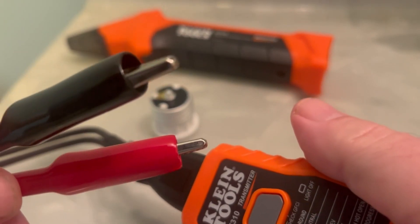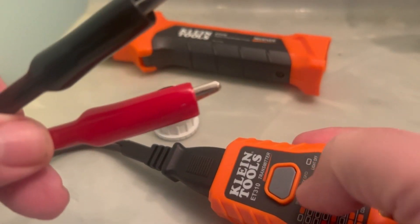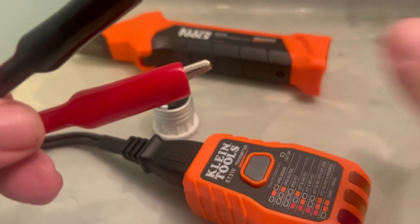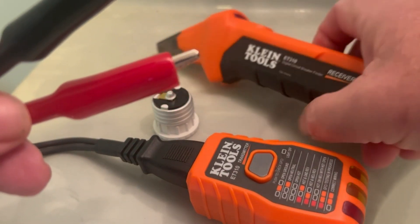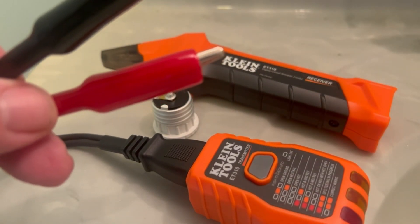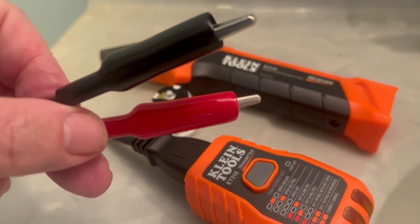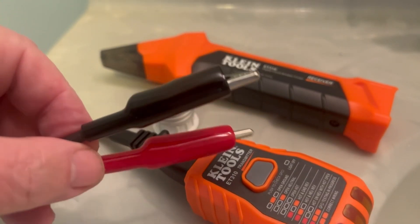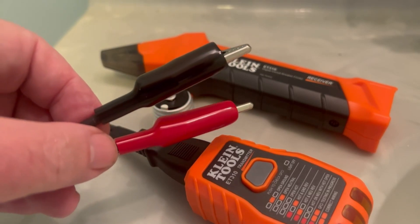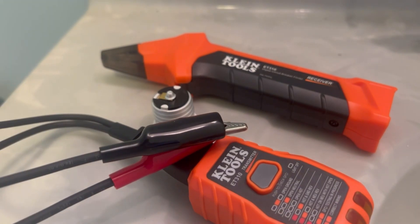Whatever you plug or attach this transmitter to, you hit this button and it will begin to transmit. Then you take the receiver over to the fuse panel, hit this button, and go up and down the fuses — it should tell you which fuse corresponds to your lights, outlet, or wires. We're going to do that today in my little workshop and figure out where this light is hooked up, then start marking the proper locations in the fuse panel.